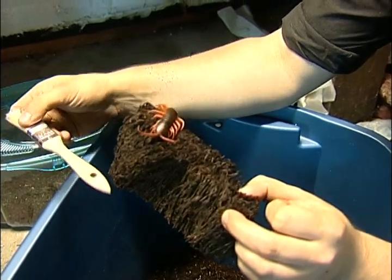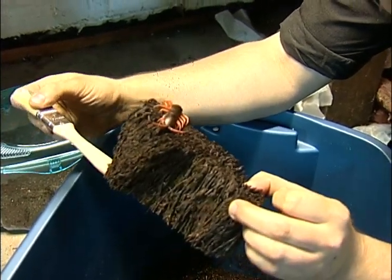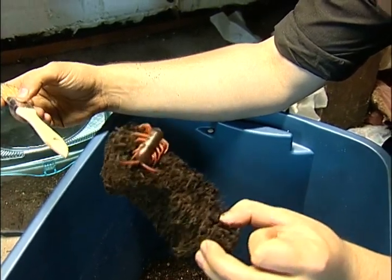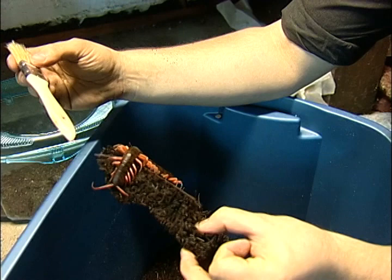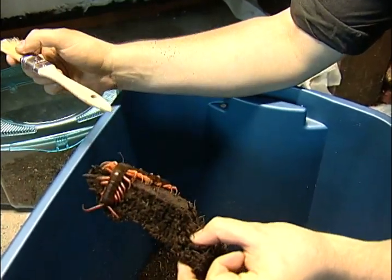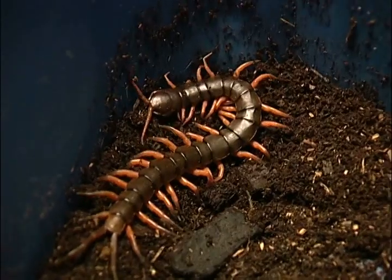So definitely don't want to get bit by one, but it is impressive and definitely want to be respectful of what they've got going on. Also with centipedes, you'll notice that a centipede is pretty much defined by the fact that it has a pair of legs per body segment on the animal here.